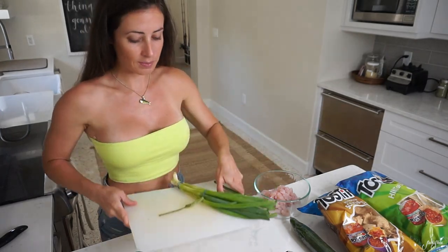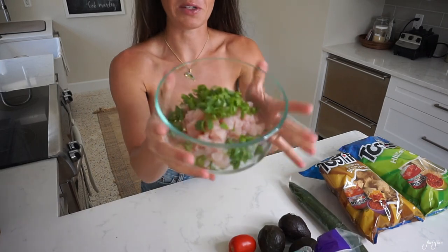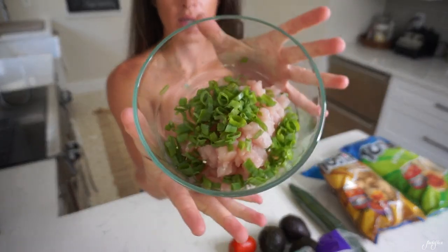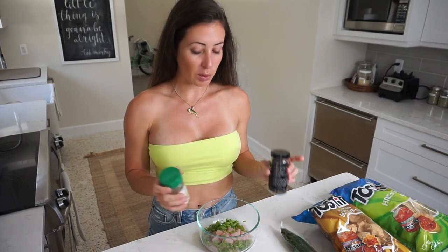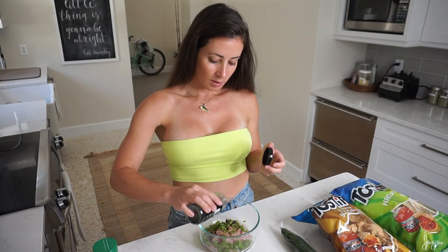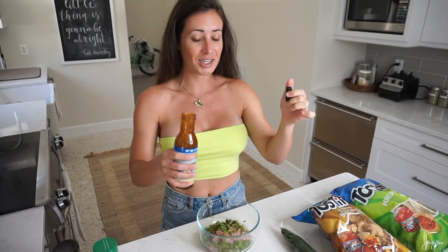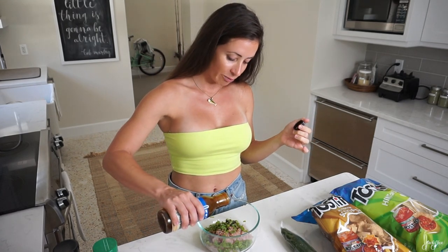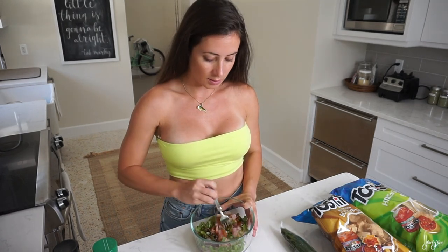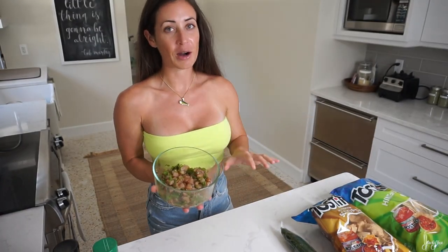I'm going to chop my scallions. You can chop them up more if you prefer, but I've just got them like this. After you've got everything in your bowl, add your sesame seeds — you don't need both colored sesame seeds, I just love sesame seeds. It's all preference, so I'm not measuring anything out here, just putting in how much I like and stirring it all together. It smells so good. I'm going to cover this, put it in the fridge, and then we're going to start our guacamole.